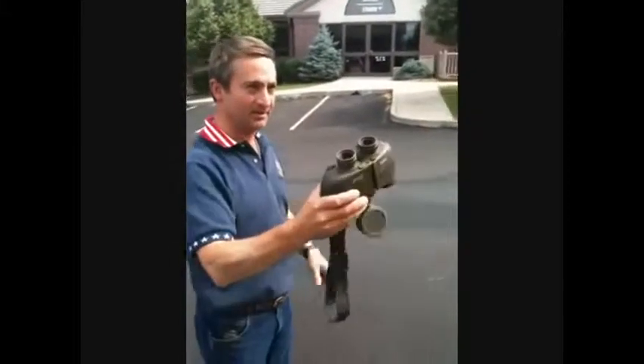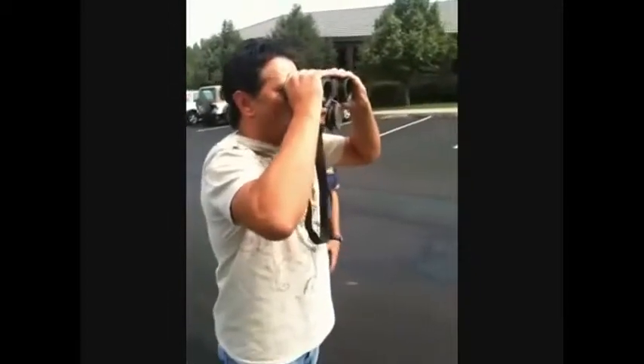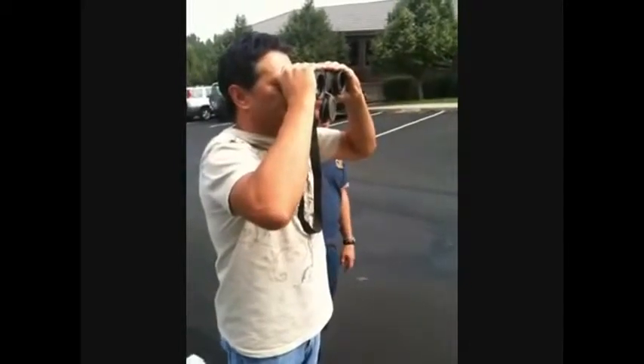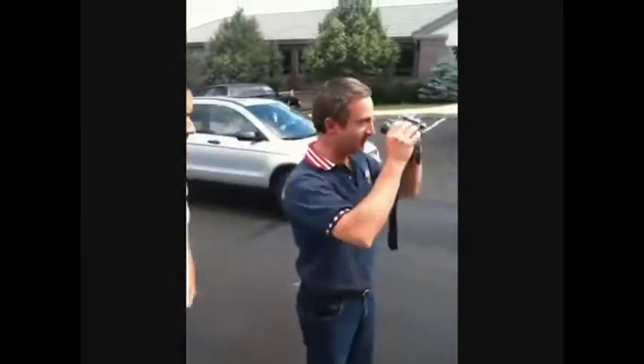Man, I can't tell any difference. Brian, you take a look. It looks perfect to me. Spot on. Those are tough binoculars.